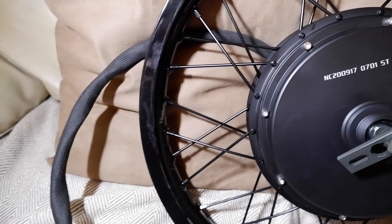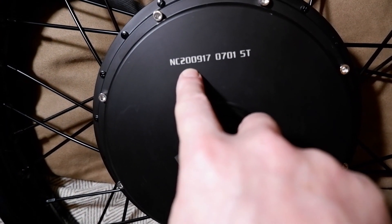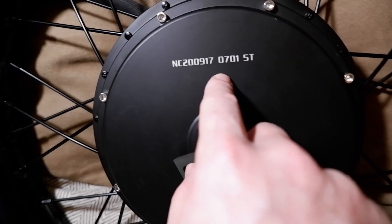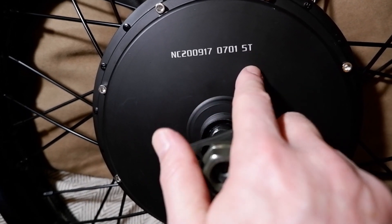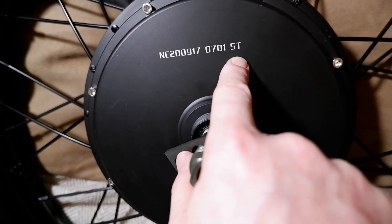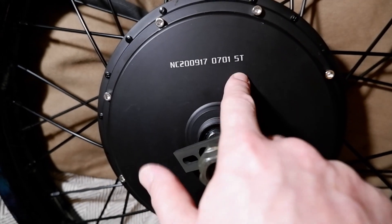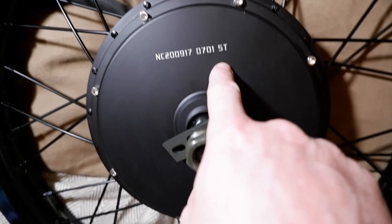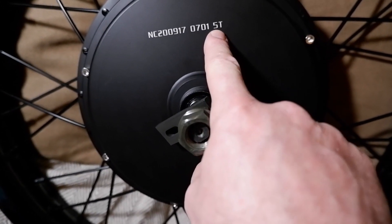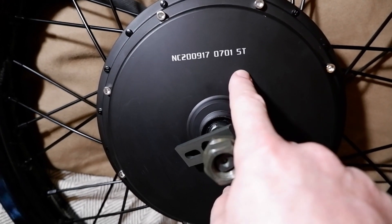So let's have a quick look at the back wheel — and there they are. NC200 917 0701, just a serial number. But they've got a 5T there, so that's gone for one of a torquey hub motor. If you want more speed, you go for like a 3T or a 3.5T. I've gone up for a 5T because there's lots of big hills by me, so torque.